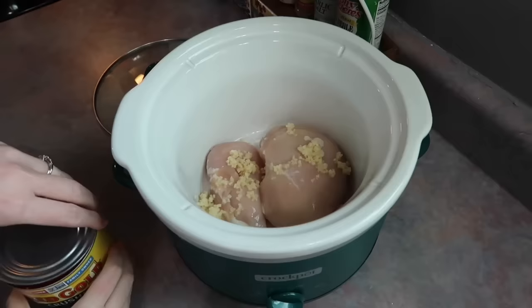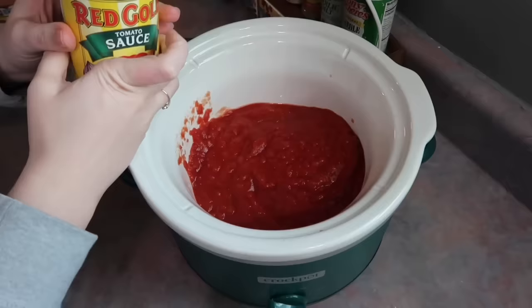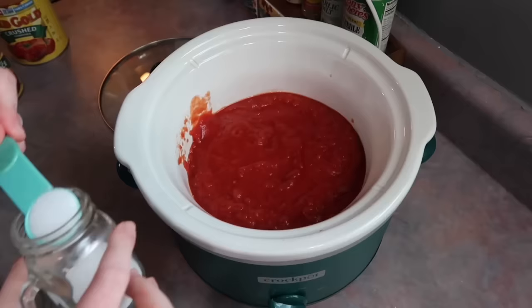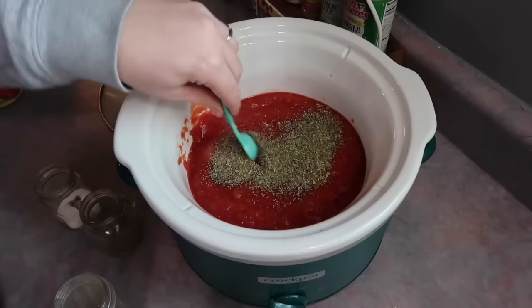I added two boneless skinless chicken breasts to the bottom of my crockpot, followed by a big spoonful of minced garlic, a 28-ounce can of crushed tomatoes, and a normal-size can of tomato sauce. I did a teaspoon each of salt and pepper. The recipe calls for two teaspoons of Italian seasoning but I only did one because we don't love things with a lot of Italian seasoning, and I really liked that adjustment.